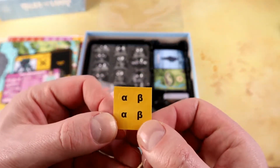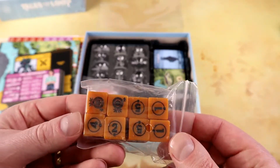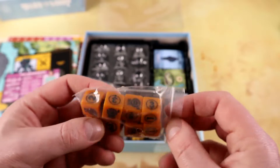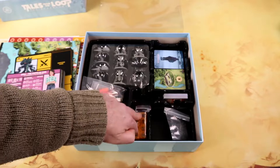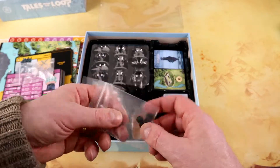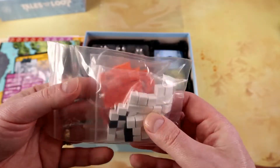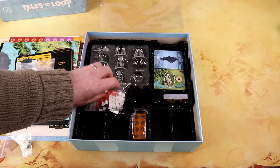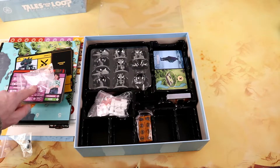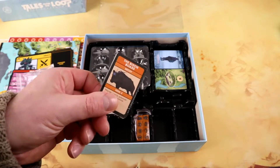We've got some additional Alpha and Beta stickers — I'll have to look up what those are for. We've got the dice — really cool-looking d6s, one through six, with the six having the Rix energy symbol, which is cool. You can use these for the RPG as well. We have the stands for the player standees, pegs to put the dials on the board, and action cubes — plenty of orange ones and some black and white ones. Everything has its own spot in the tray.